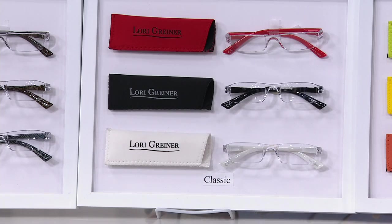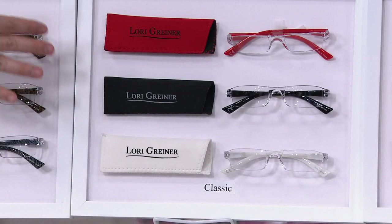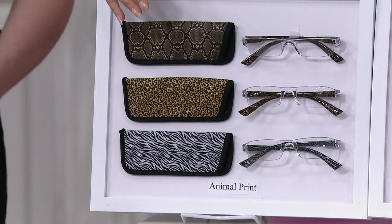Then we have the classic: black, red, and white — kind of the unisex New York urban mix. And then this is the fashionista — your chic readers for when you're wanting to be a little chic, going out at night. Or do the fun pop of color when you want to have fun in the summer.